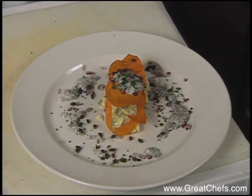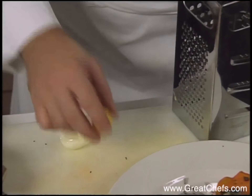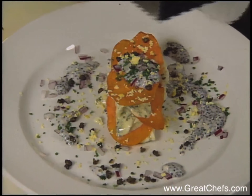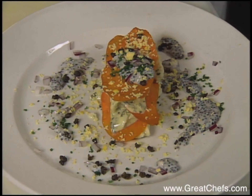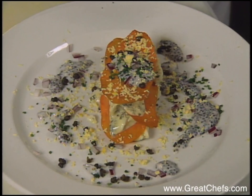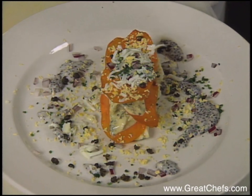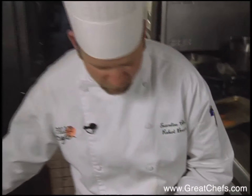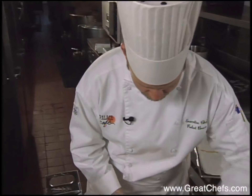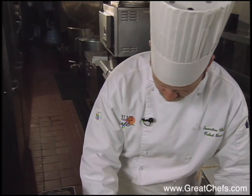The final garnish is going to be some boiled egg yolk and some boiled egg white. Just hold the grater above it and grate the egg yolks right onto the plate, and also the egg whites — this you want to do at the last moment. Then you have a very festive dish: the sweet potato and blue crab Napoleon with choupic crème fraîche.